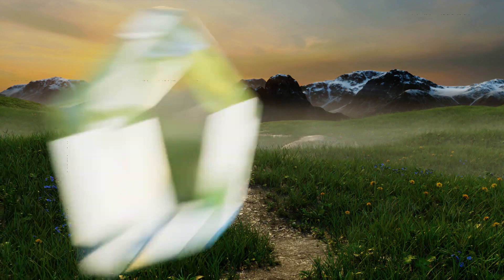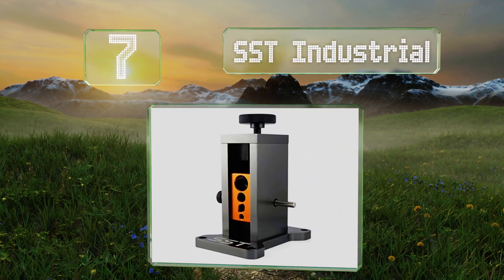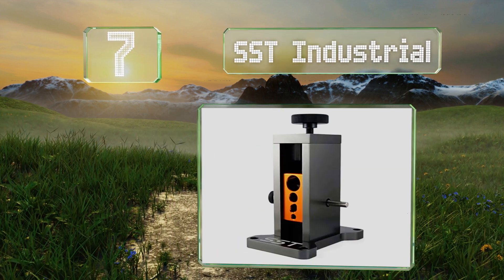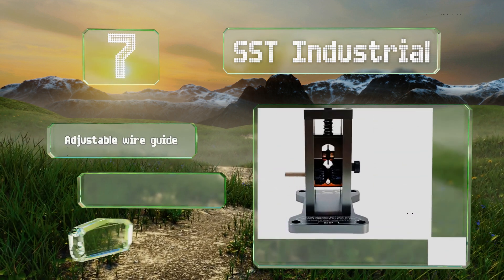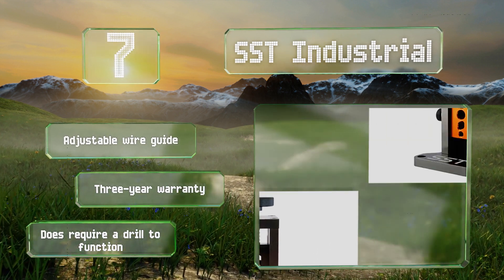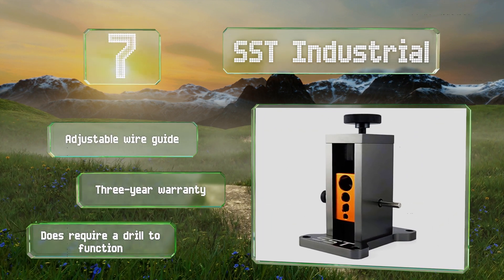At number 7, in addition to a sleek design, the all-metal SST Industrial is also remarkably lightweight at less than 4 pounds. Its tungsten steel blade can strip wires as small as number 18 AWG and as big as 300 MCM. It includes an adjustable wire guide and is backed by a three-year warranty, but it does require a drill to function.